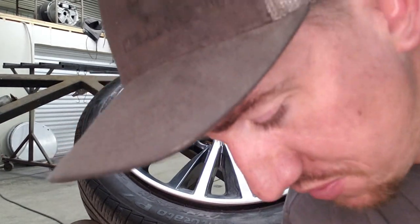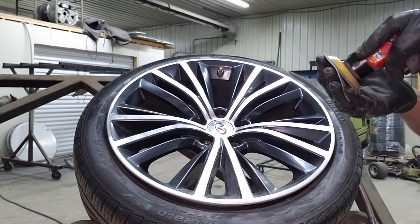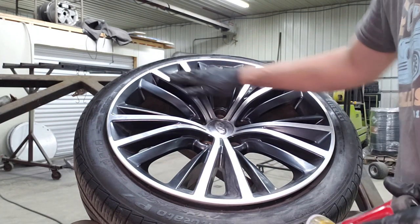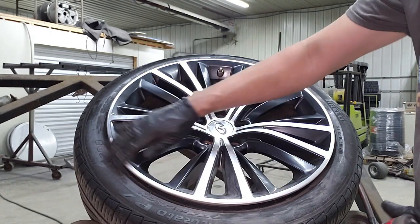That's it for the damage part of it. We are going to take an 800 and just do the polish part real quick and shine it up a little bit. Because it's a machined wheel it's really shiny, so we want to help our paint situation and shine up that bare metal.